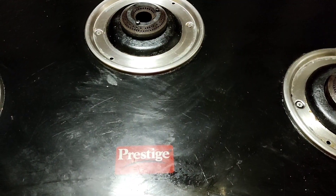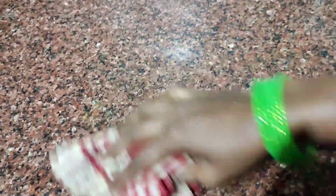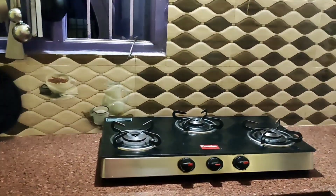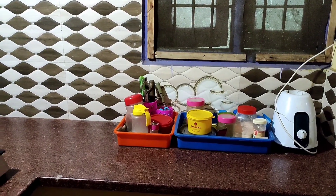First, we have to clean the tank and clean the machine. This is the work of the kitchen. Now, the kitchen is very fresh.